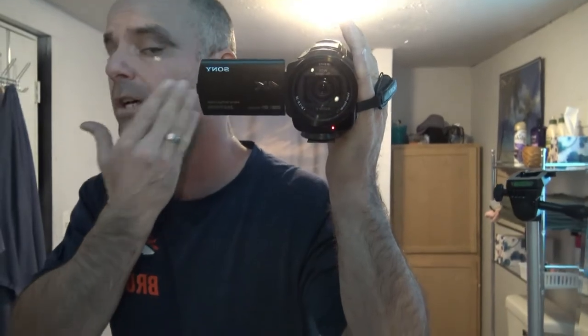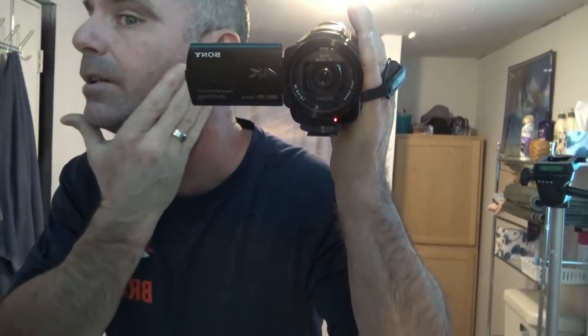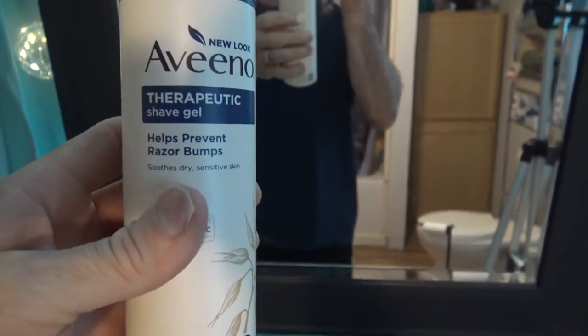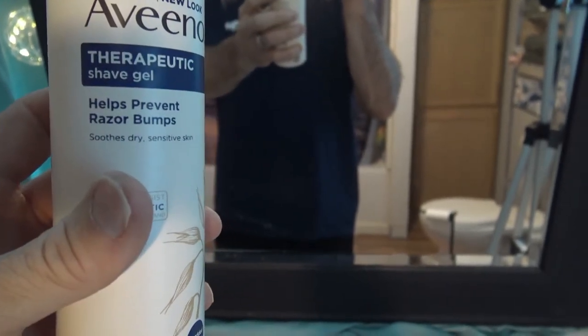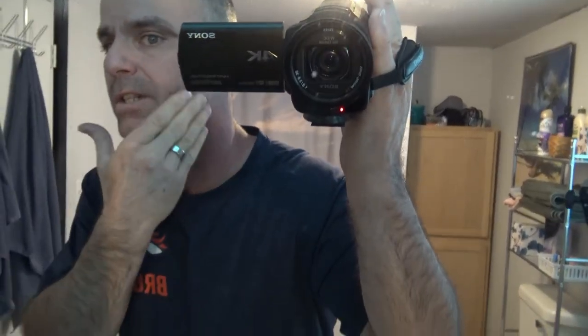I did want to show you how much stubble I have. I have a pretty thick coat, and I'm going to shave without taking a shower just to test the true strength of the razor. I do like to use Aveeno Therapeutic Shave Gel — it's supposed to prevent razor bumps and soothes dry sensitive skin. My stubble is very strong, so I have a perfect face to try out razors on.